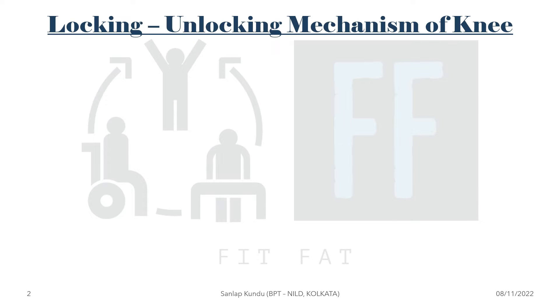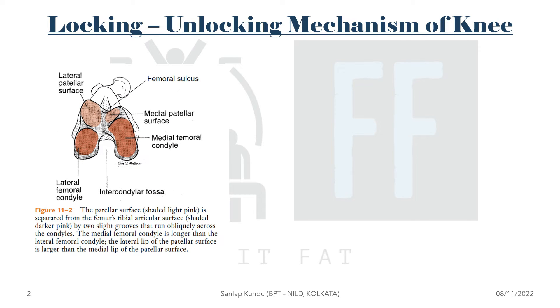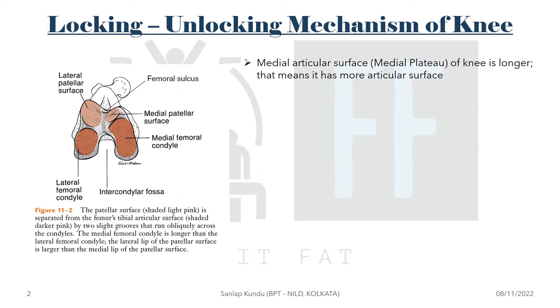To get to the answer, we need to know the locking and unlocking mechanism of the knee joint. In this figure, you can see that the medial femoral condyle is longer than the lateral femoral condyle, meaning it has more articular surface.